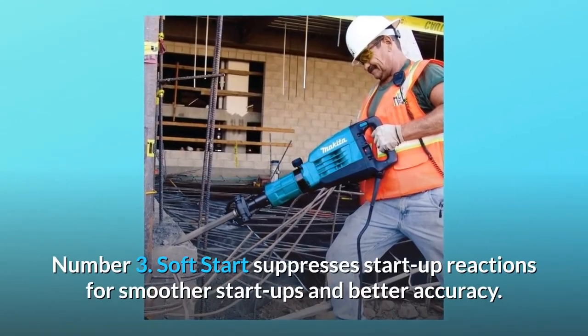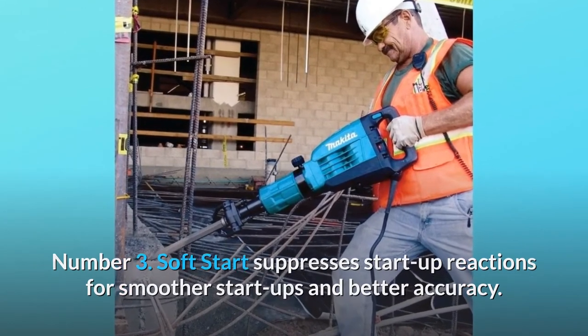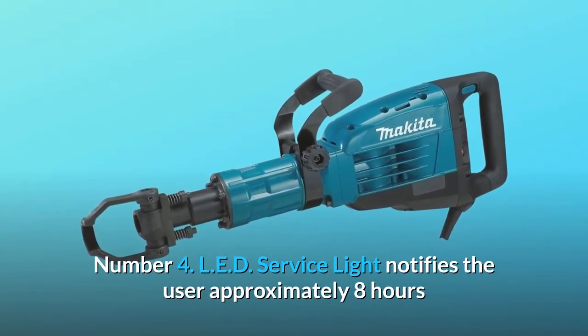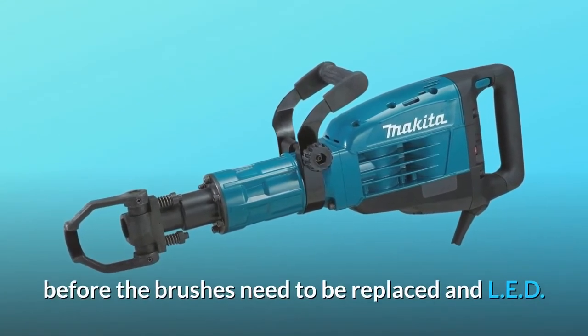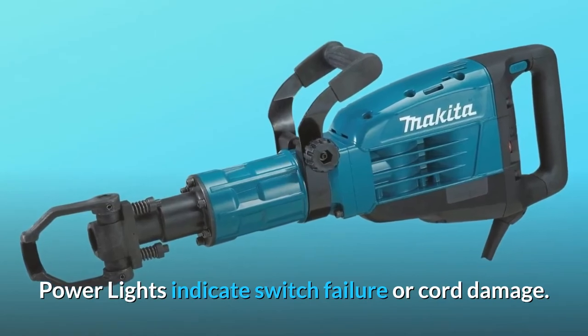Number 3: Soft start suppresses startup reactions for smoother startups and better accuracy. Number 4: LED service light notifies the user approximately 8 hours before the brushes need to be replaced, and LED power lights indicate switch failure or cord damage.